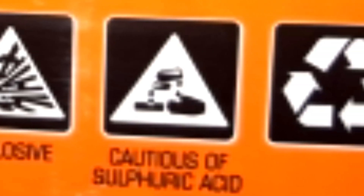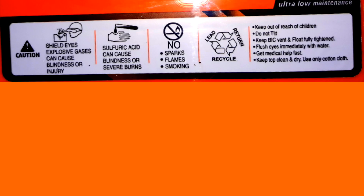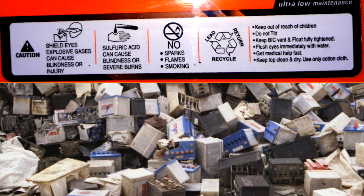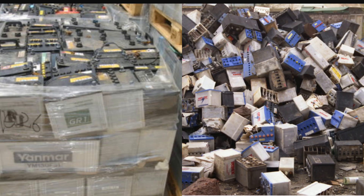We have recycled this process. We need to use any batteries and recycle them. You can return the battery to your company. If you like this video, please like, share, and subscribe.